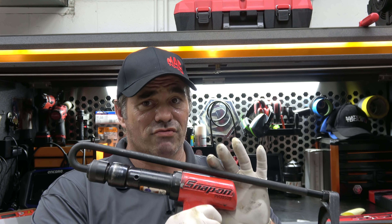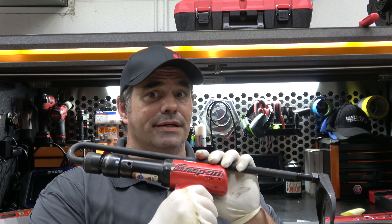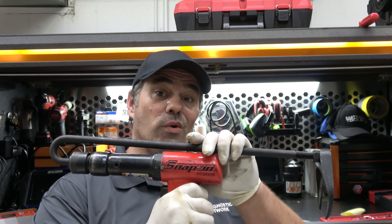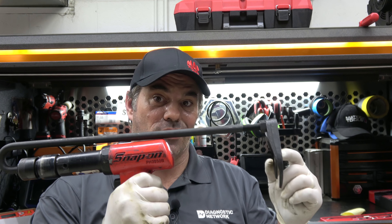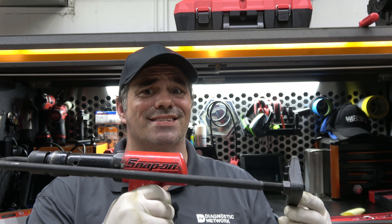Like I said, the ones we've tried it on have been stuck, but it didn't do anything different. In fact, one time what saved us was this kind of adapter on a standard slide hammer — boom, boom, boom — and it got it out. The air hammer, not so much.